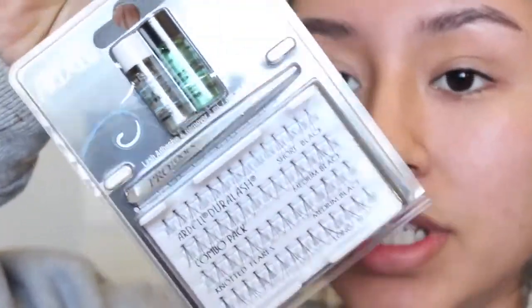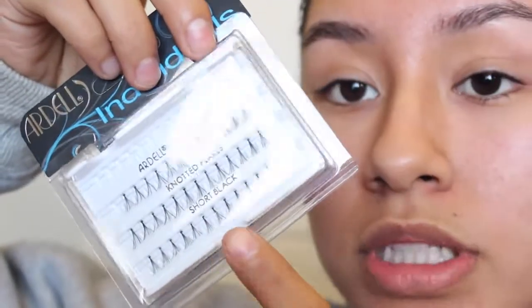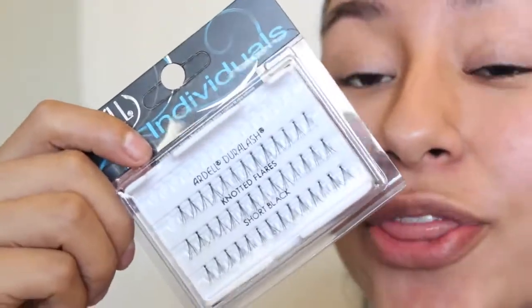Every little lash thing that I have is in this — this is what we're going to be using. This kit is $9.99. These lashes right here, you can choose from short ones or long ones. They're $3.99 and this is so inexpensive. I keep everything in here just so I don't lose track of anything.